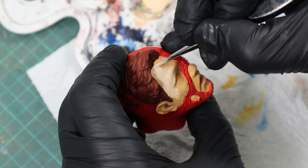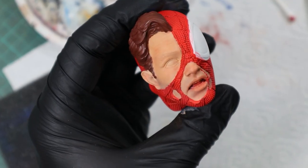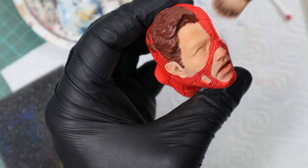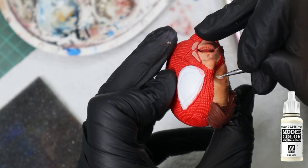I accidentally got too much pastel on the forehead that I couldn't dab away, so I overdid it intentionally and used it as a bruise mark. With Ivory White I painted the eyeball and then added another bruise mark.